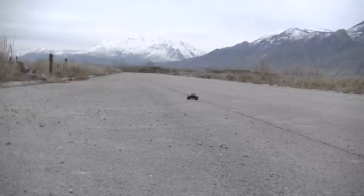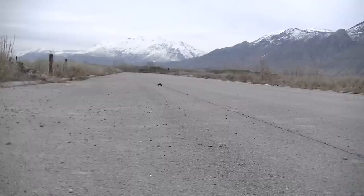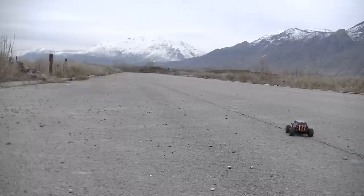We have the Latrax Teton out. This truck is actually no faster than any other 1/18th scale — they all pretty much have the same motor, so it really isn't any faster than anything else.